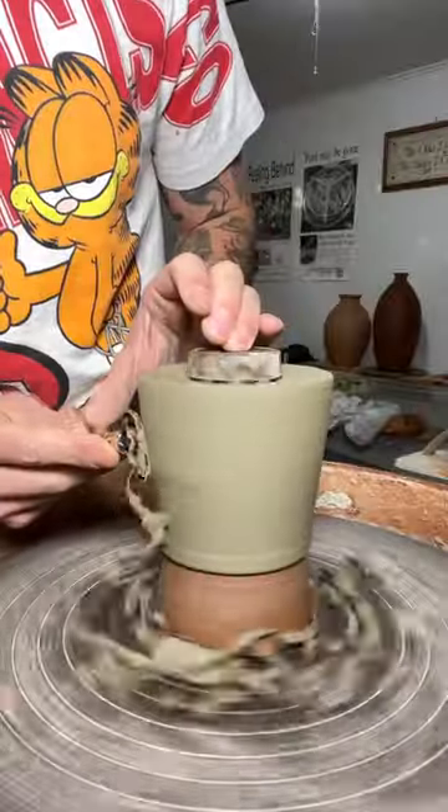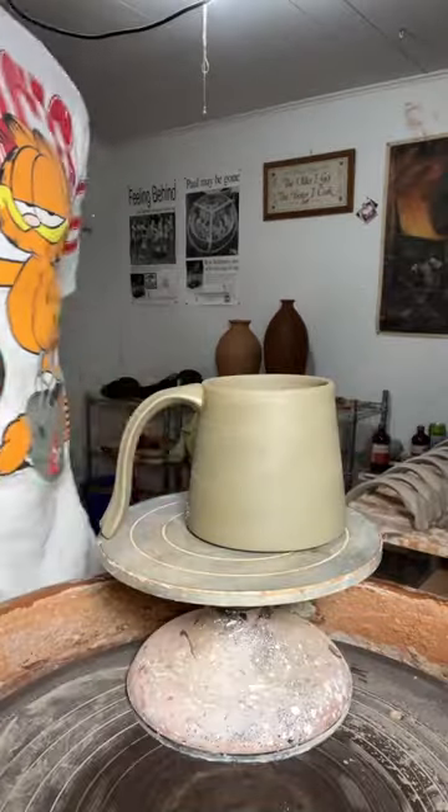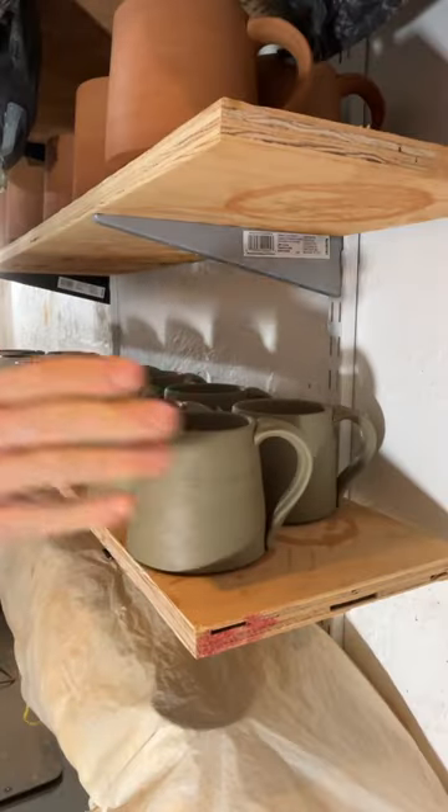Next thing you know, we're trimming. We're still trimming, the rib made another appearance. And now we're gonna put that handle on there, smooth out that transition, use my stamp, and here's my mug.